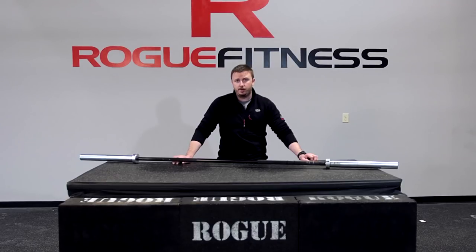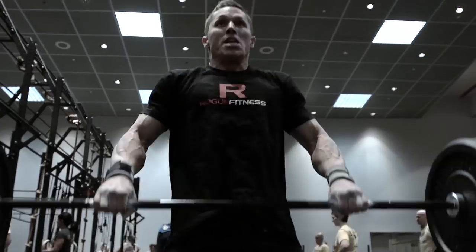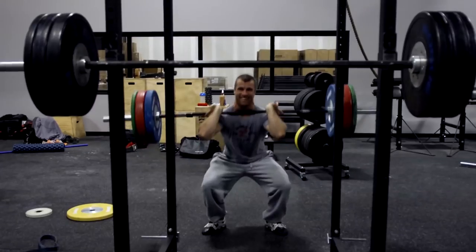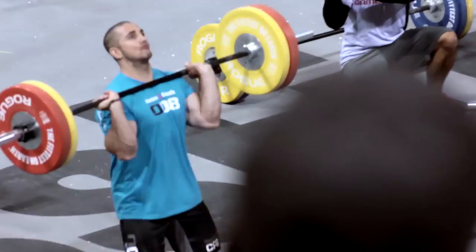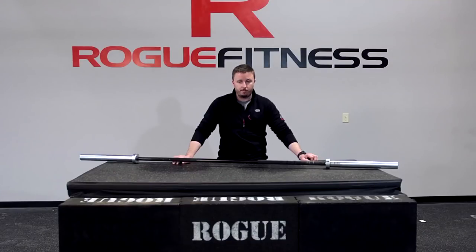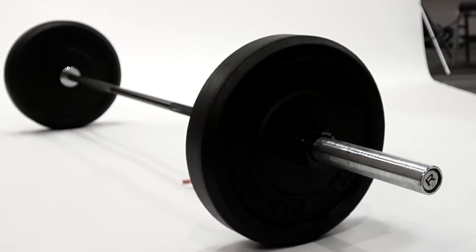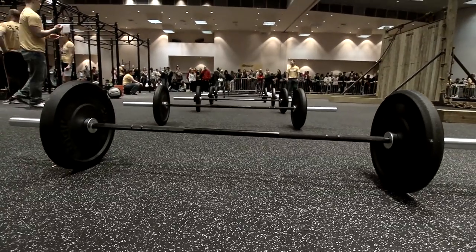Bill Henniger here with Rogue Fitness, and I'm here to talk to you about the Rogue Bar. This is probably one of our most prized possessions. This is one of the first few products that we brought out with Rogue Fitness, and this thing has evolved quite a bit.